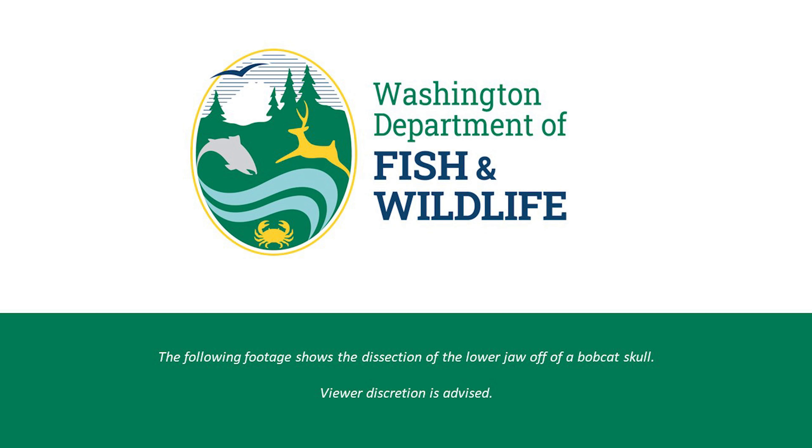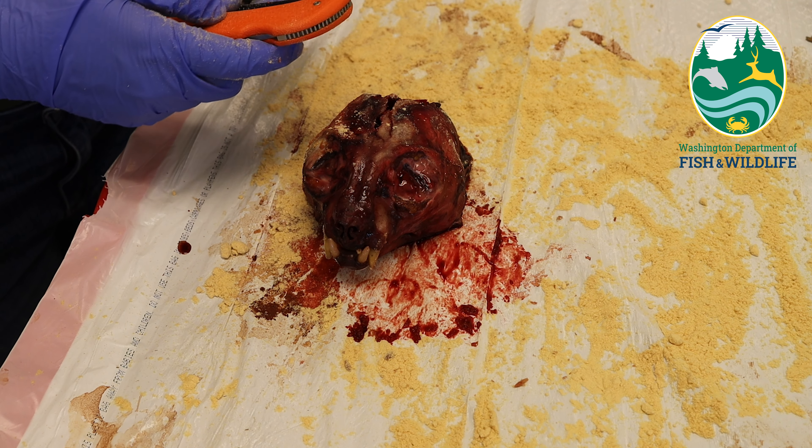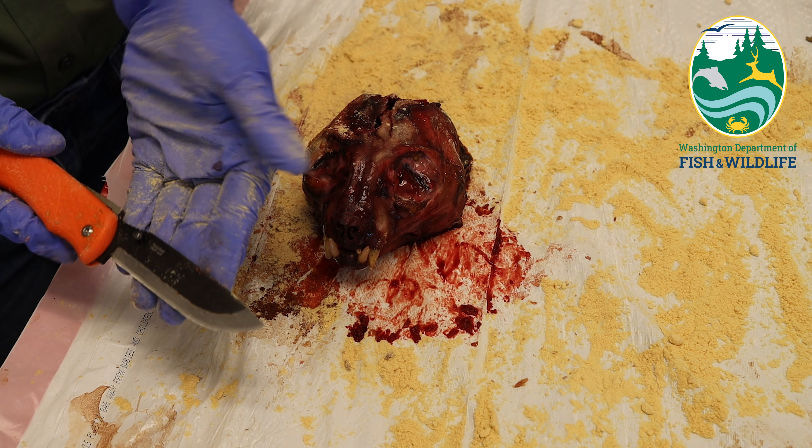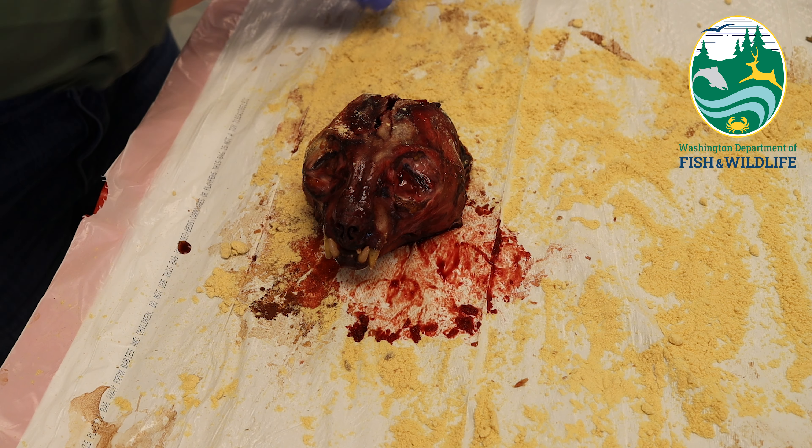Today, I will be showing you how to remove the lower jaw off of a bobcat skull. The only tool you'll need is a sharp knife, preferably one that has a replaceable blade, such as this one, or a scalpel.